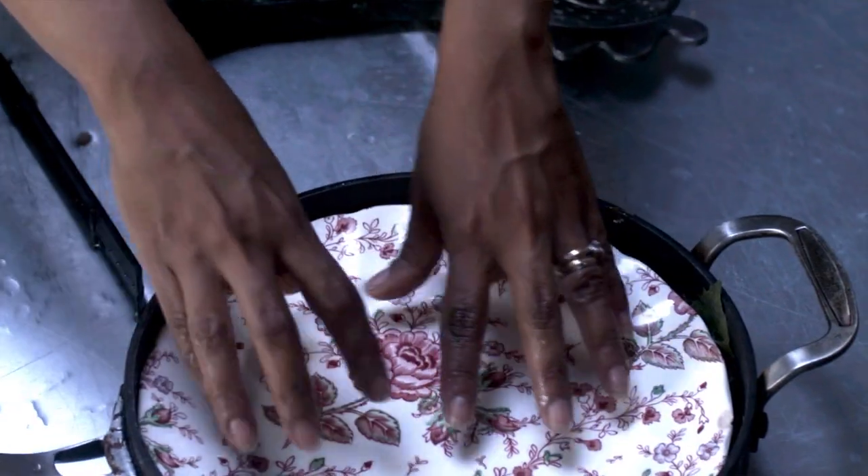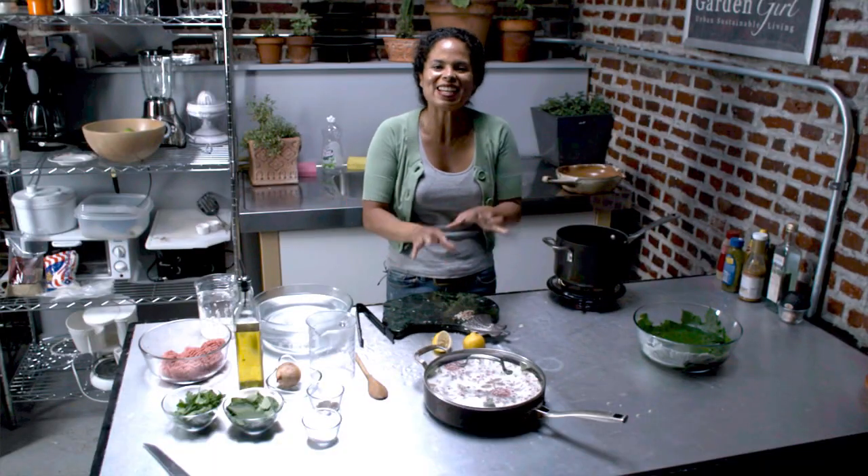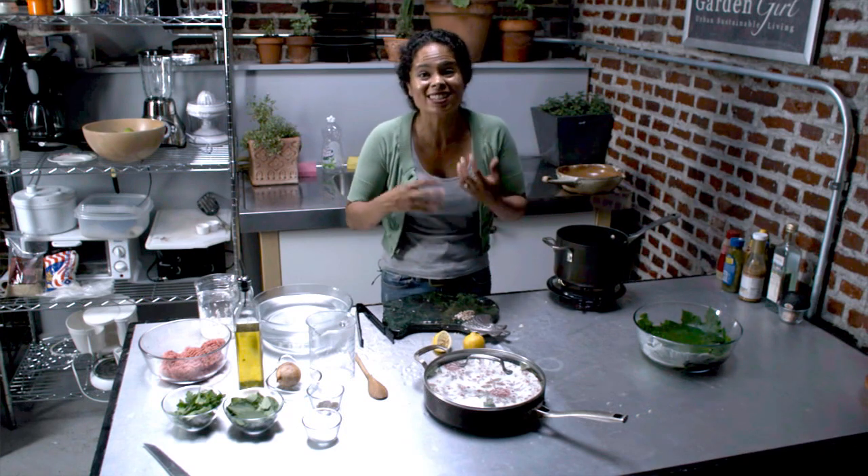Take a plate and I'm going to cover it. Then I'm going to put this whole thing into the oven at 350 degrees for 30 to 60 minutes.